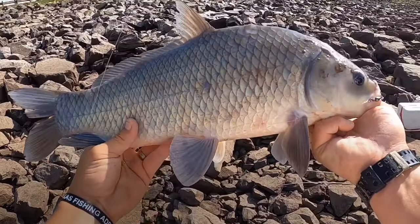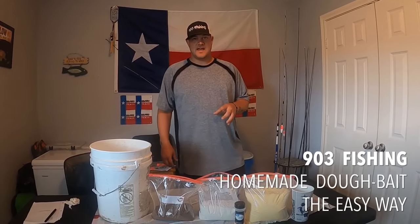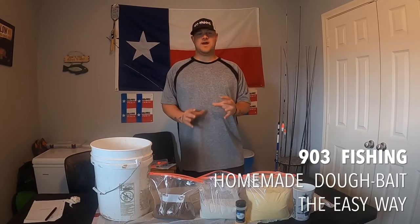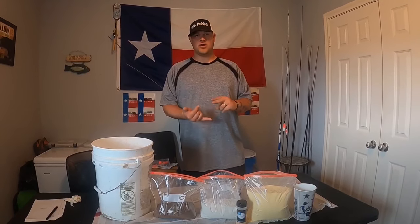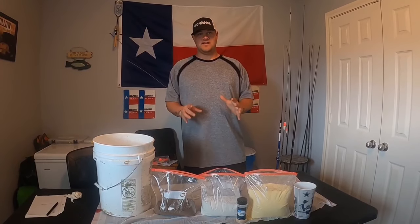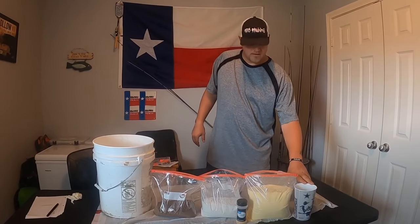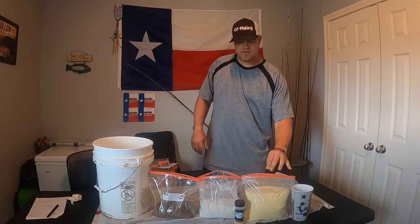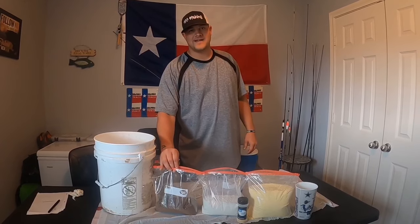Here we go guys, now we're getting somewhere. What's going on YouTube, this is 903 Fishing. In this video today I'm going to be showing you the easy way to make dough bait. This dough bait can catch buffalo, carp, and catfish as well. Here are the things that you need: you're gonna need some water, yellow cornmeal, white flour, and the kicker — cottonseed meal.